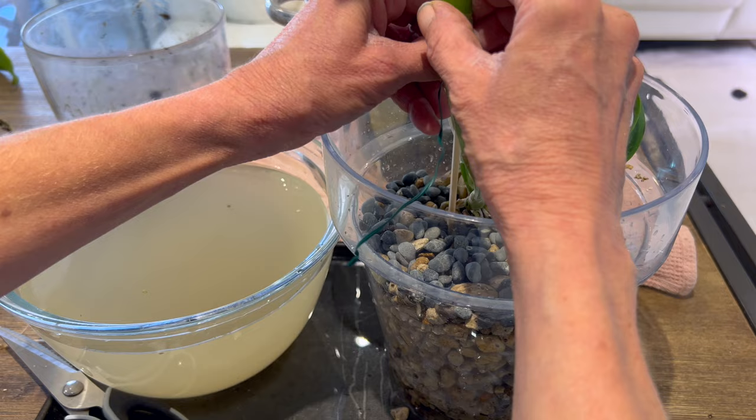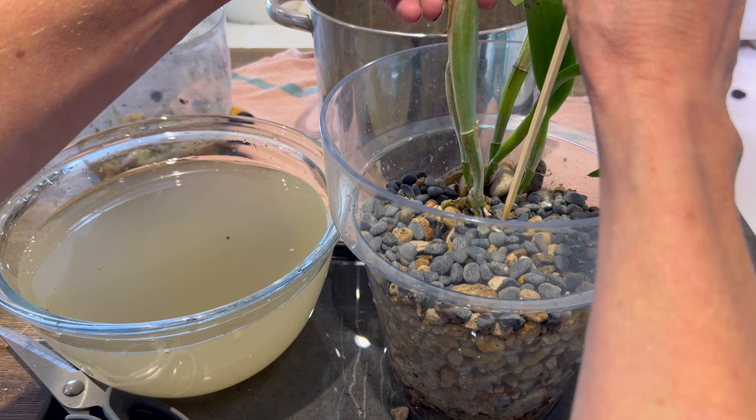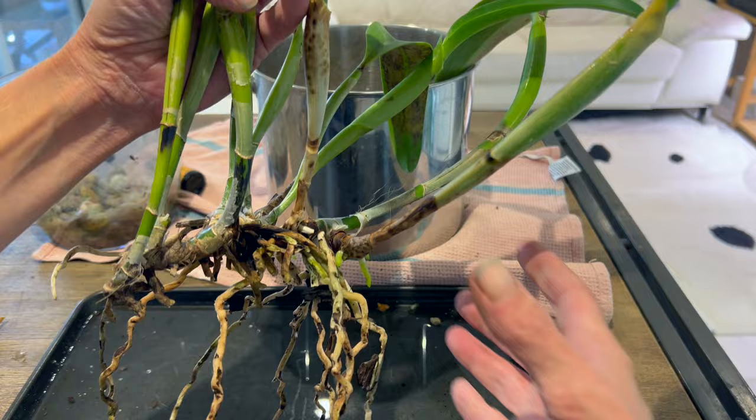I know there's a root right there but I'm right next to it. That should do there. That didn't really work as planned. That's better. All right, that's one of them done - nice and secured in the pot.